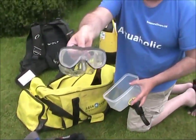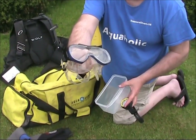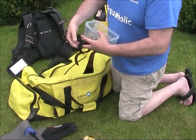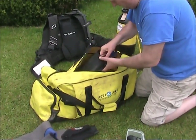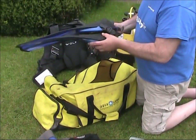They are brand new - Oceanic Avalons. Tempered glass. Absolutely brand new - I don't think they've ever been used. And a pair of fins - Aqualung veil fins. Very nice.